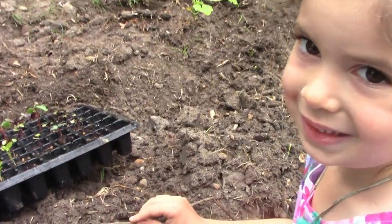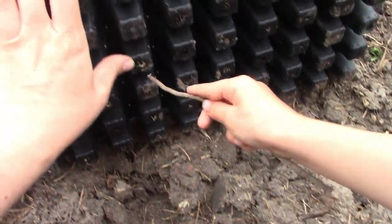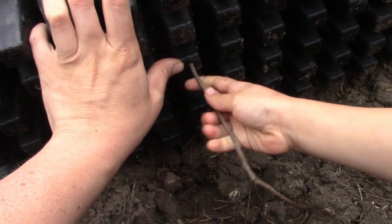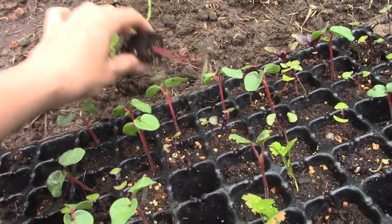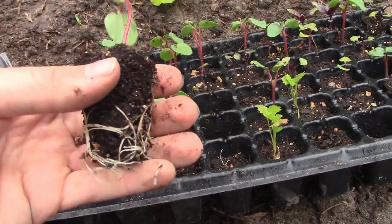I've got my sunshine girl here with me. She is going to use this stick to poke this one out. I'm holding the camera right now, but normally I would hold my hand there so I could catch it as it pops out.